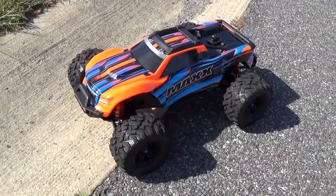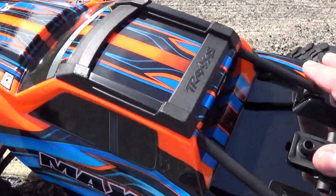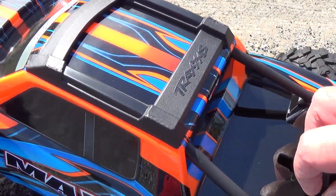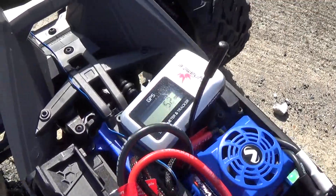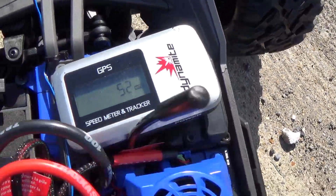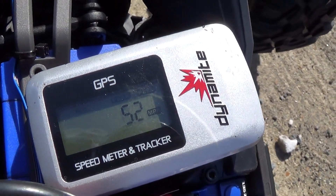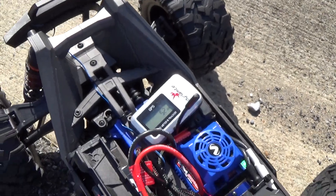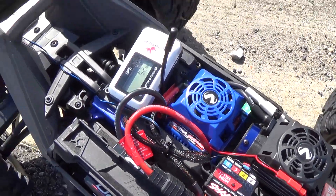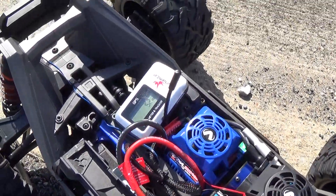Let's see what kind of top speed we got. 52 miles an hour — not bad. Maybe I'll break this LiPo in and it'll be even faster, but 52 ain't bad.